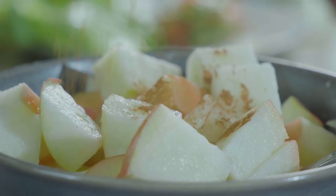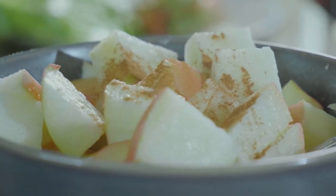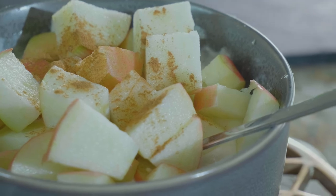Or if you're in a hurry and just need to make this quick — at work or something like that — just chop up the apple, sprinkle some cinnamon on top, stir it in, and it's really, really good.